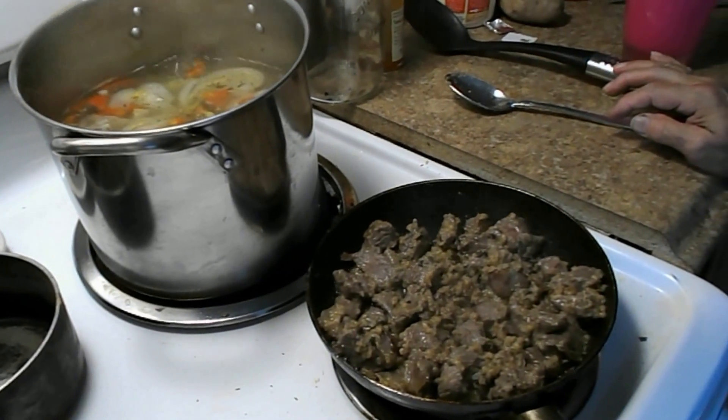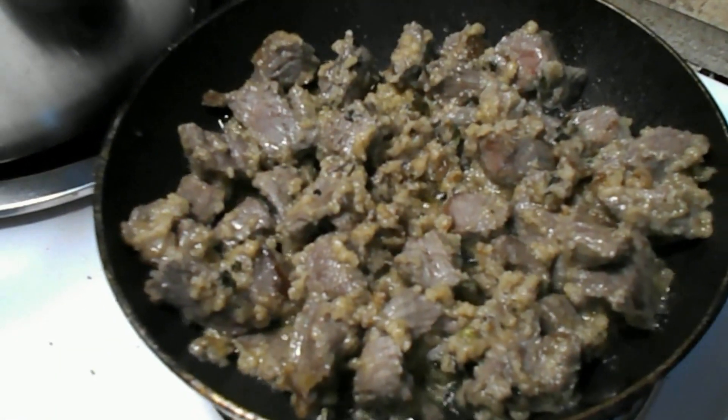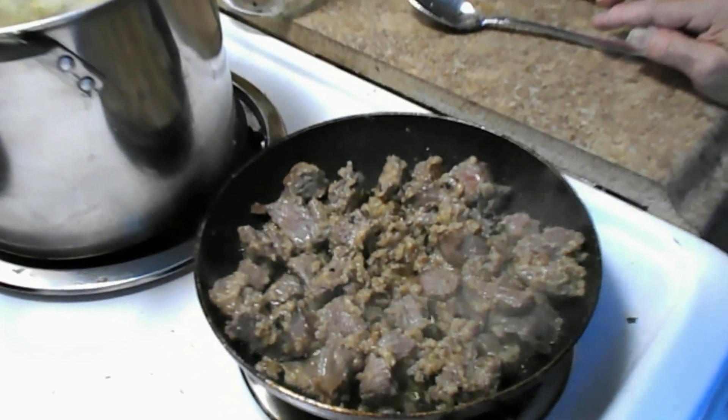Waiting for the flour to turn a little browner — that'll make it a deeper, beefy stew. There you go, alright.